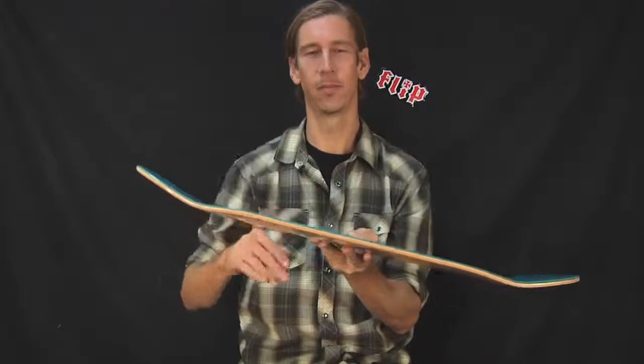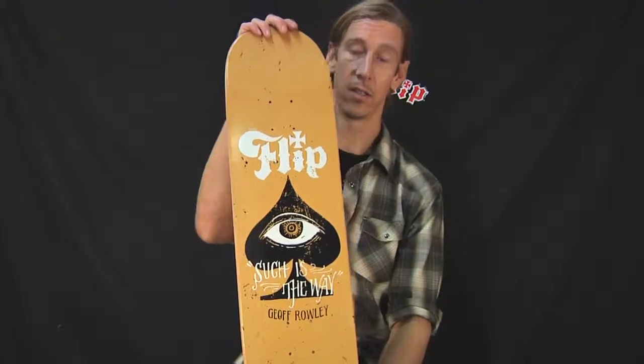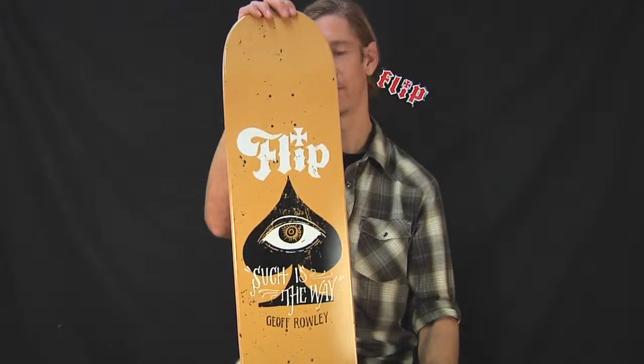Let's see — 360 flip, that's more of an impossible. The Jeff Rowley from the John Contino Series, art series by Flip Skateboards. Sick wood, sick shape, sick dudes. Hella sick.